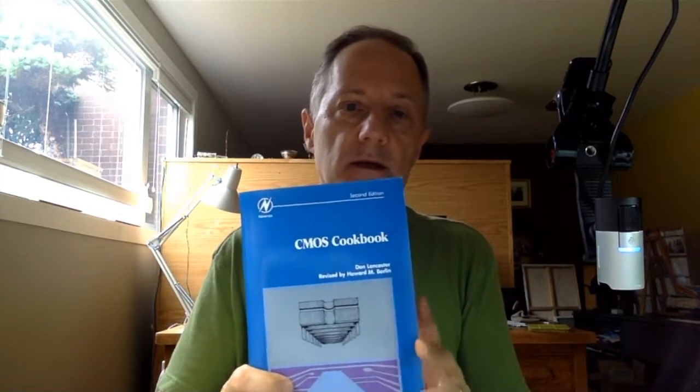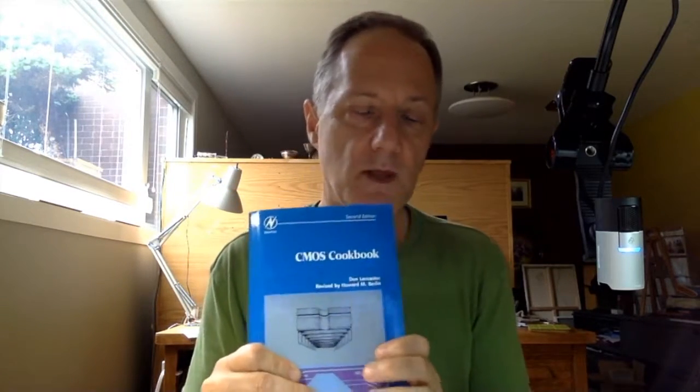Another recommended book — when I started learning about electronics, before microcontrollers, when you had to use discrete chips, this was the book I used. If you're doing more advanced electronics, you'll probably be connecting sensors to the Arduino using external chips, and the CMOS system is what you'd be using. This is a very good book covering the basics of electronics with CMOS chips.